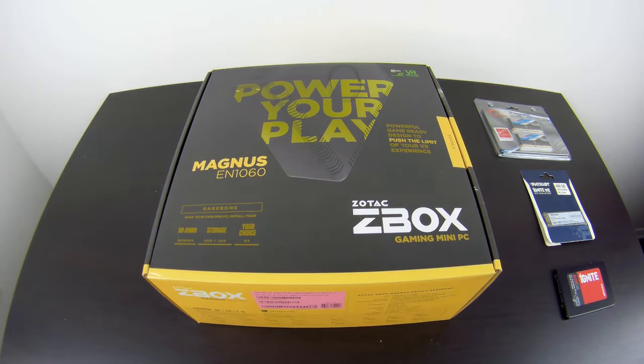Hello everyone, it's Simo the Neo Seeker here and welcome to another video review. So what we have today is the Zotac Z-Box gaming mini-PC from their E-Series, the Magnus EN 1060. Zotac have been providing really good mini-PCs that are capable of actually gaming and pushing games at really decent frames per second while being very small.